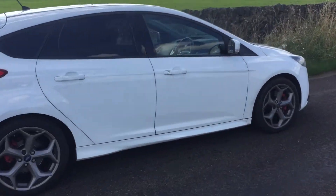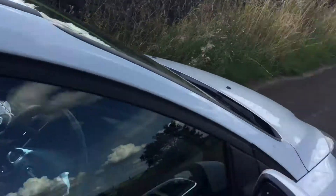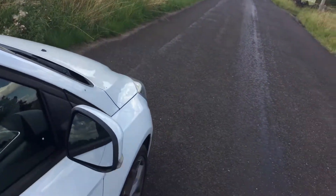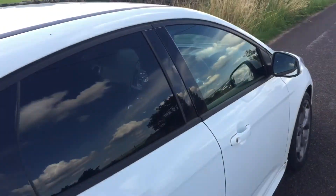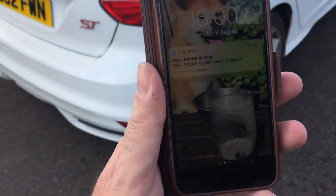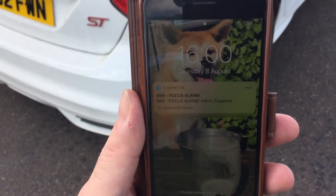The car alarm is an aftermarket car alarm fitted with Warnaway, so if I walk up to the windows you can hear the Warnaway chirp. If I open the car and activate the car alarm, the alarm is now activated and you can see on my phone multi notifications coming through that the alarm has been activated.